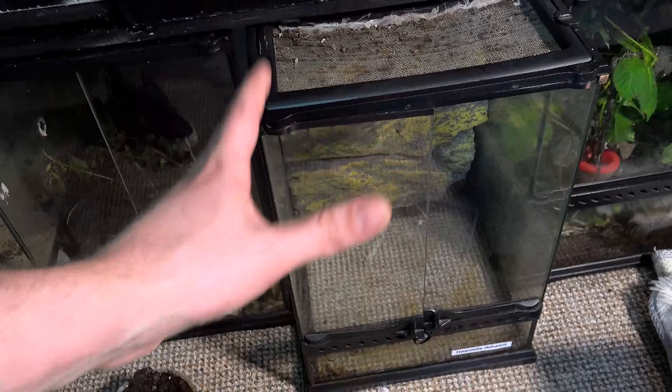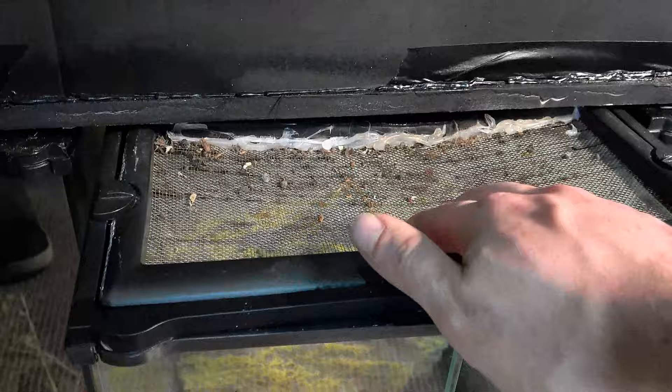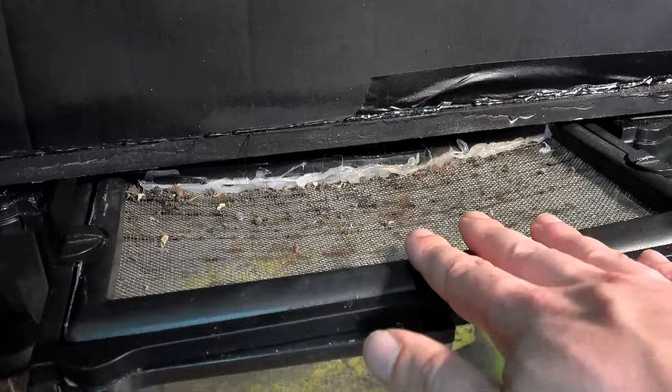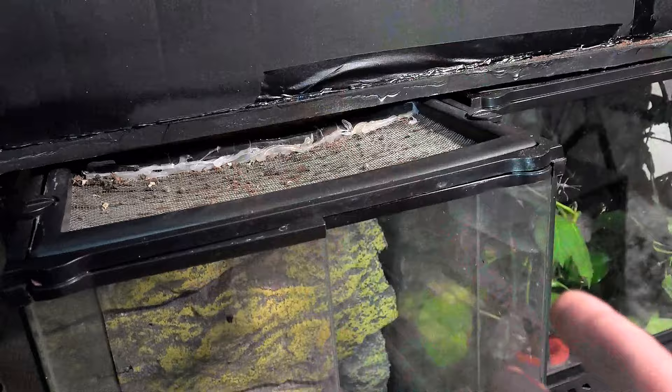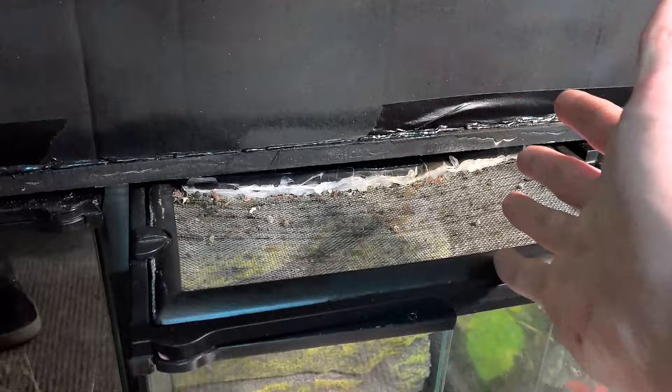Now, what are the two other key aspects? Number one: I like exoterras because they have a vented top. This one is a secondhand one and I've had to add a glue layer, but they have mesh they can cling on to, which is really really important. You always want a mesh top. If you're using a storage box enclosure, glue some mesh to the top - same with sweet jars and so on. I've had success even using underskirt netting bought super cheap, though metal mesh will last longer.